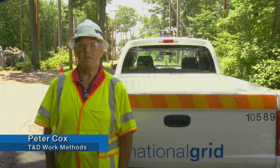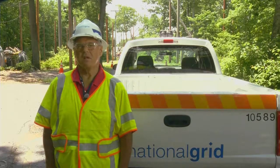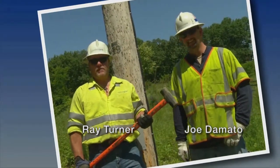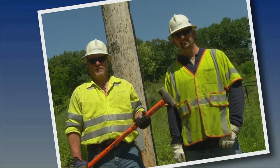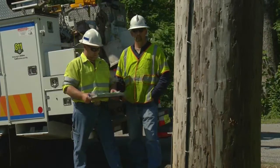Hi, I'm Peter Cox from the T&D Work Methods Group. I'm here at the Millbury Learning Center along with Ray Turner and Joe D'Amato, a crew leader and line worker from the North Kingston, Rhode Island overhead platform. Members are local 310 of the IBEW-UWUA.